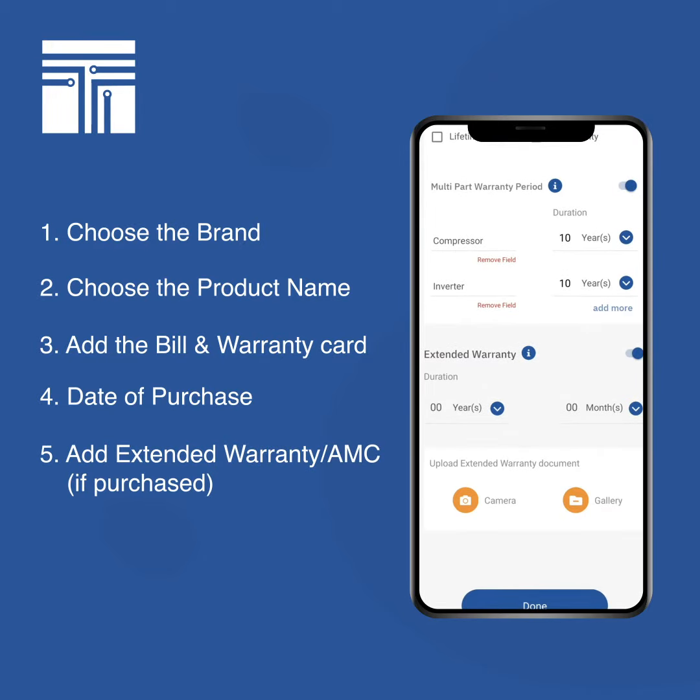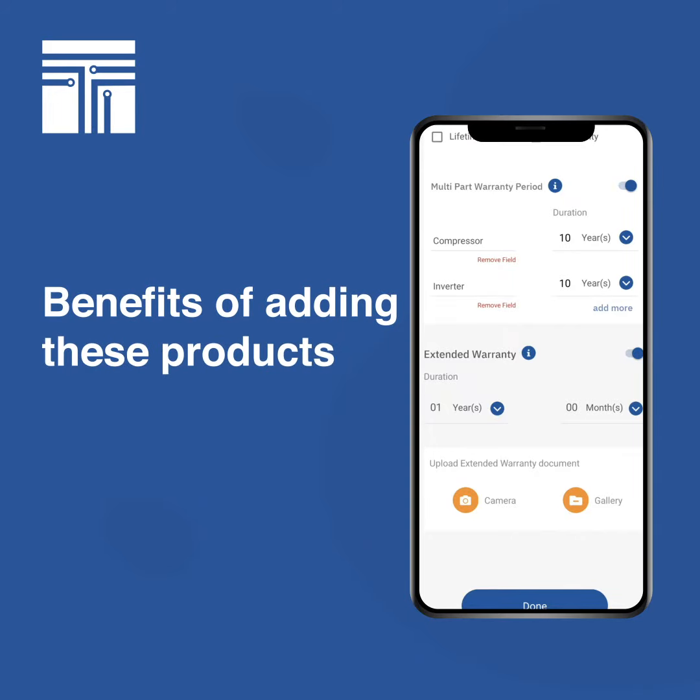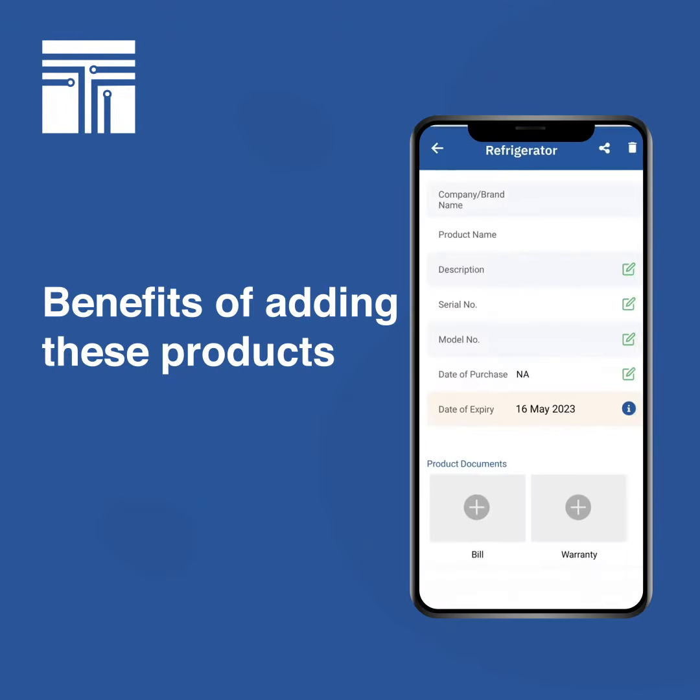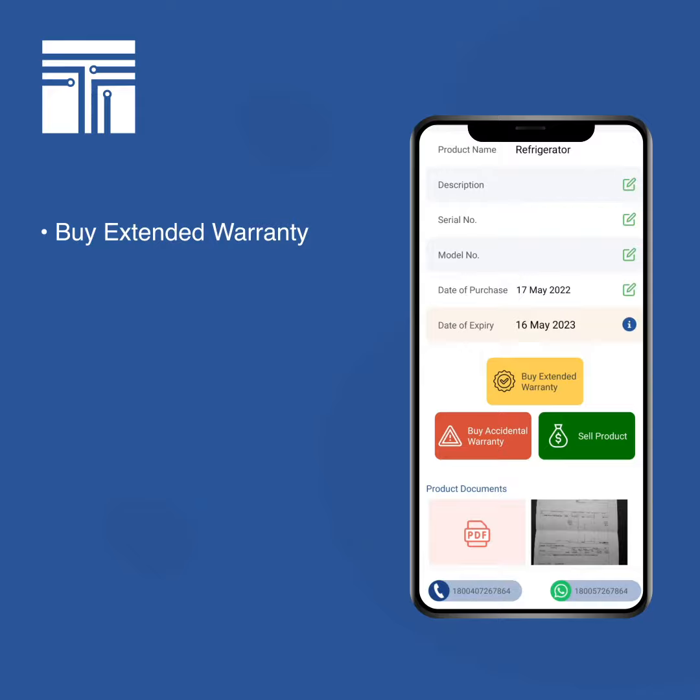There's also an option to add extended warranty if you've purchased any at the time of purchase. You can add more documents here if you wish. In this case, since we haven't, let's click on 'Done' and your first product is added.